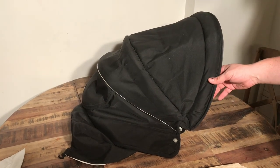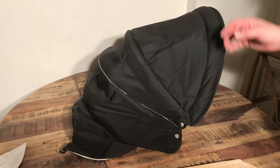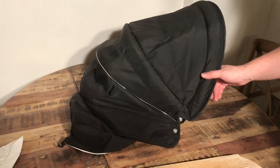This is the canopy of an Emmalunga Mondial Deluxe, and today we're going to show you how to disassemble the frame so that you can wash the textiles, conduct any sort of sewing repairs, or replace any parts of the frame that might be damaged.